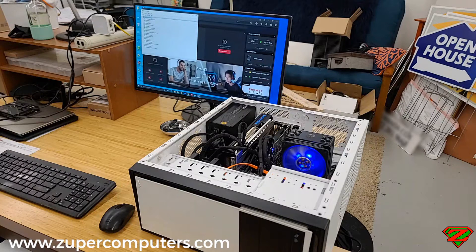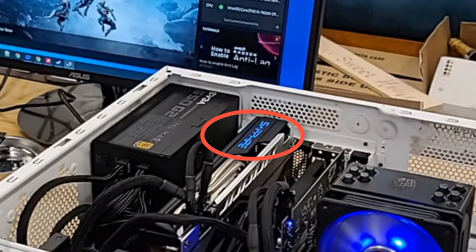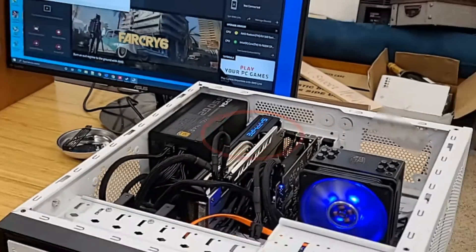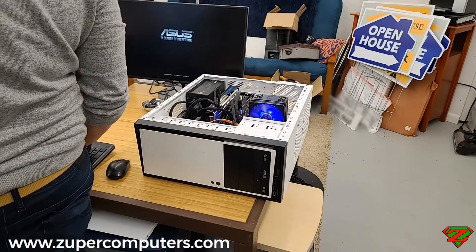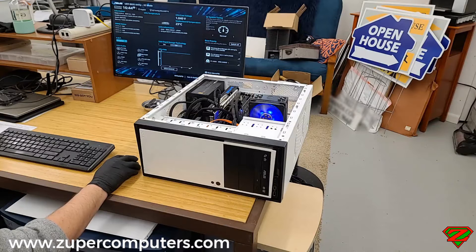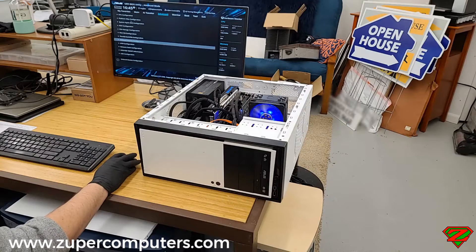I also went into the motherboard BIOS to visually check if the motherboard was recognizing that a card was in the slot, and found that it was not recognized. So fans aren't working, but the only thing making it look somewhat alive is that blue Sapphire logo LED is lighting up. Here's where I go into the BIOS.